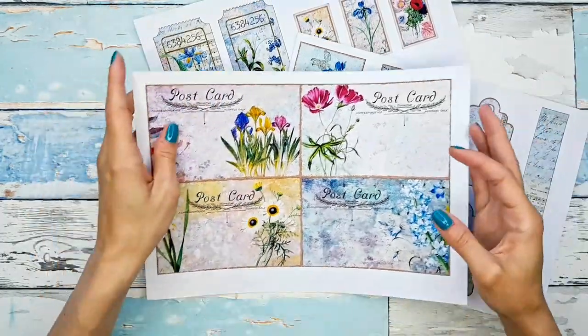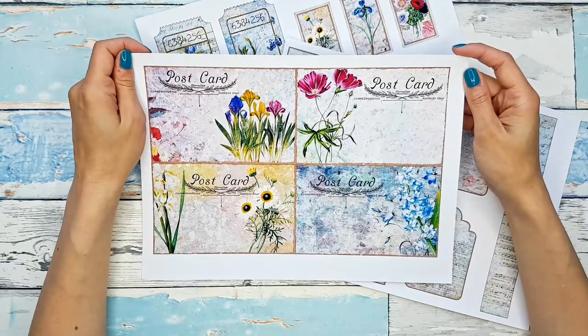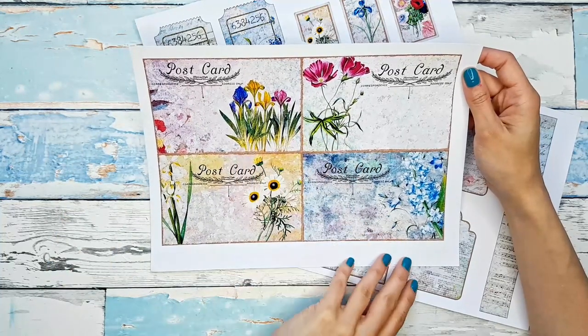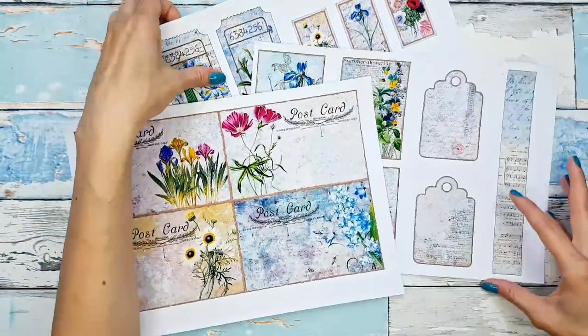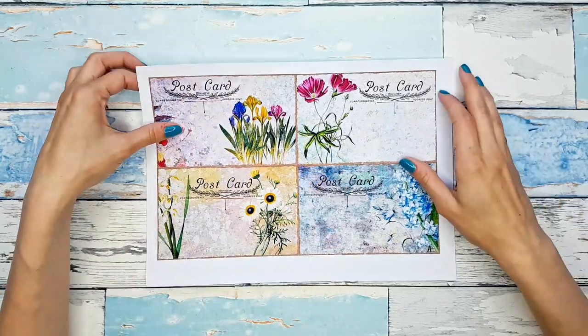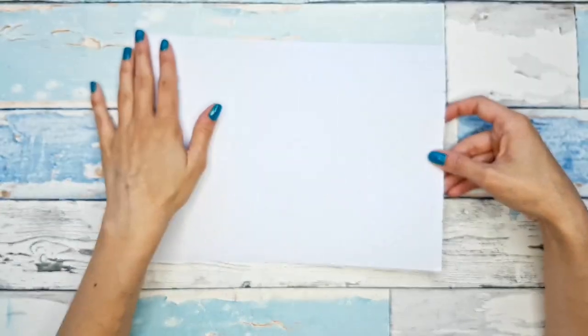I thought we could start with these — there are four postcards in the kit, you get four of them on a sheet. I was actually inspired by Rachel from Roxy Creations. I saw it on her channel — she had four postcards like this and she collaged on the back of the paper.